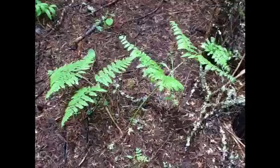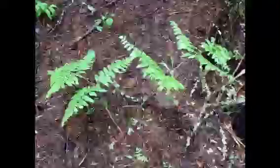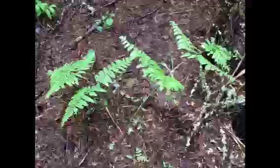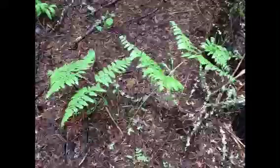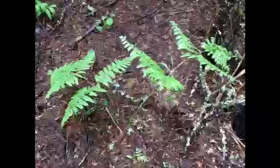There are a number of ways to identify a bracken fern from other kinds of ferns. One, it's a vascular plant, which means it requires water in order to live. Two, its leaves. Three, its roots. And four, its stem.